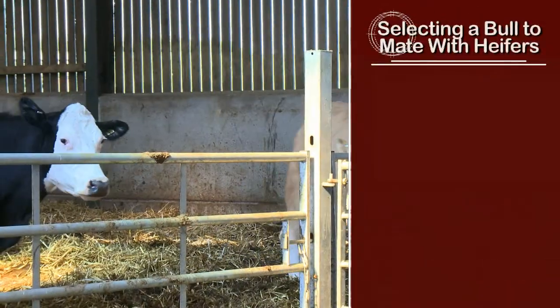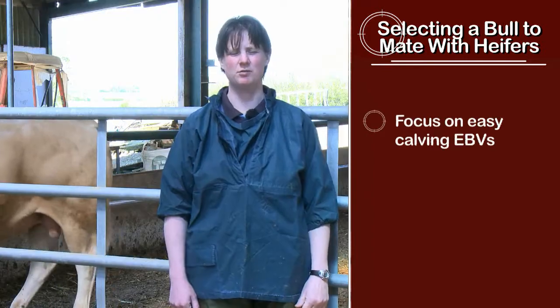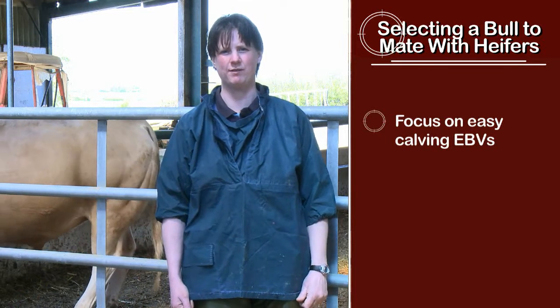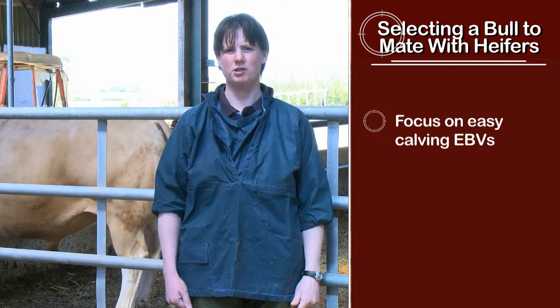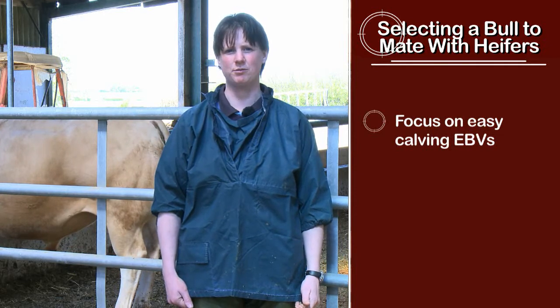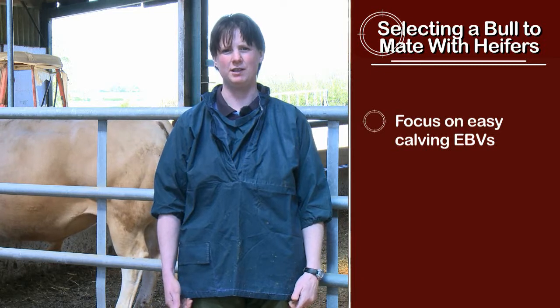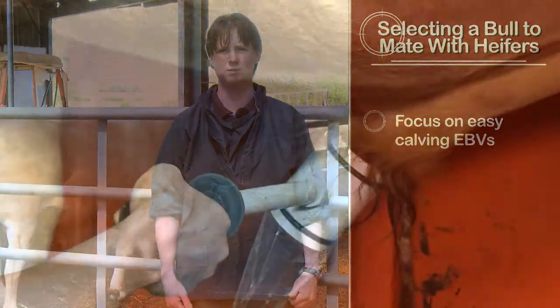Selecting a bull with easy calving for heifers is vitally important because you don't want any problems at calving that would have a negative impact going forward on their bulling and fertility. It's also important to look at calving ease with cows as well, because any calving difficulties may lead to reduced cycling and other health problems, which will have an impact on fertility next time around.